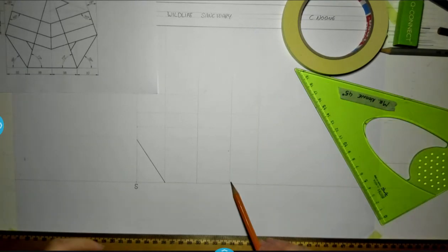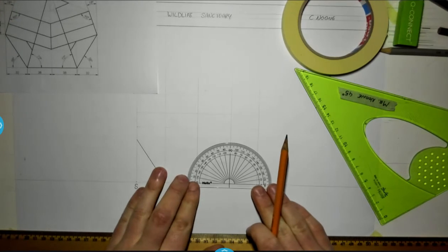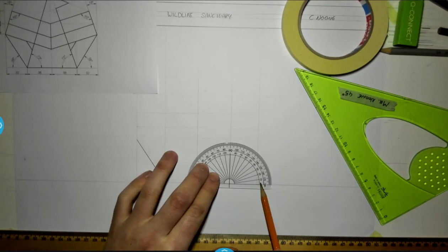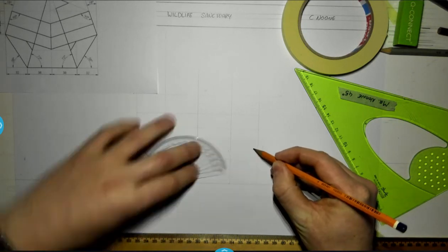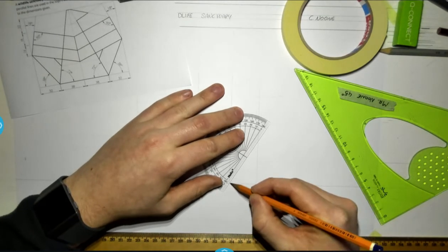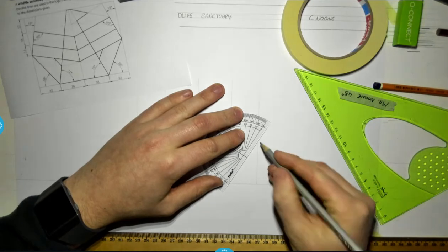I'm going to start with the line of 58 degrees going to the right. Lining up my protractor and measuring up the angle — so that's 58 degrees. Using the straight edge of my protractor to draw a construction line first, and then a firm line.